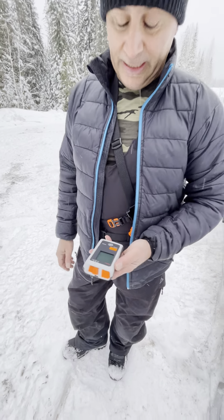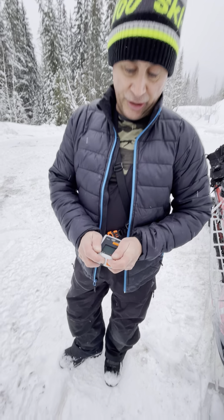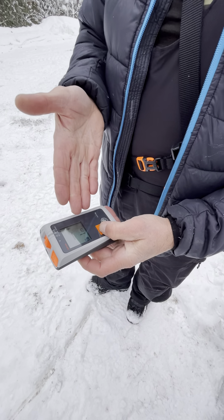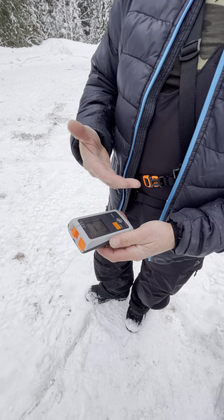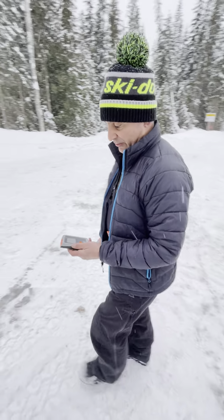One of the best features, which you should always do every morning, is when you turn it on, hold the check button down and it'll actually go into check mode. This reduces the distance that it will carry by around one meter.